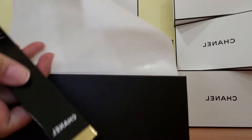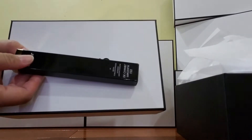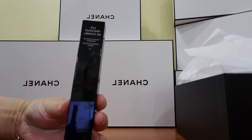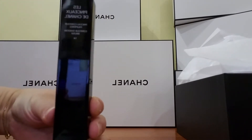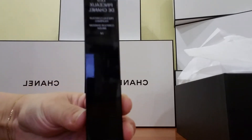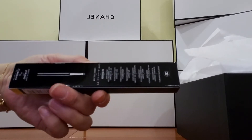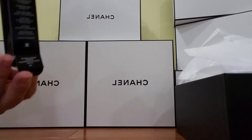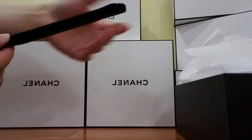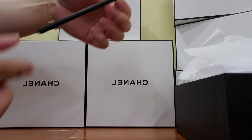It's a big box for this small item. I don't know why they gave me such a big box for this item. So this is the Chanel Contour Shadow Brush, Number 14. It comes in this velvet brush cover. Take it out — there we go.